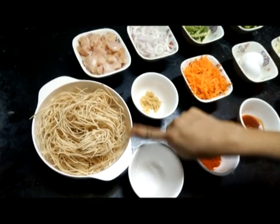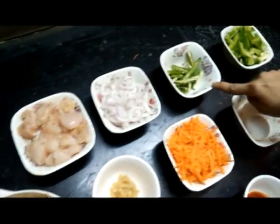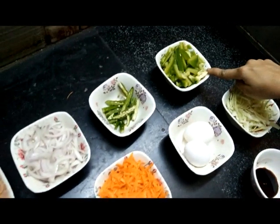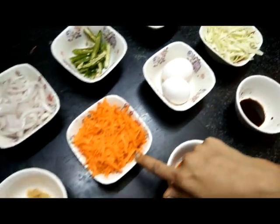1 kg of akka noodles, 200g chicken, 1 medium size onion, 2 green chilies, 1 medium size capsicum, 1 cup of butter, 2 green chilies, 1 carrot.